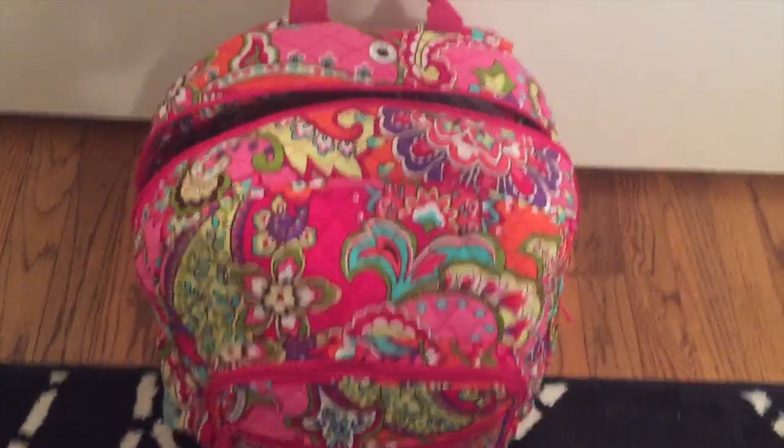Hi guys, so here is the other video I was telling you about — the what's in my diaper bag. This is little Sophie. I'm going to be doing a quick video of what's in my diaper bag. I'm using the Vera Bradley canvas backpack. I'm going to be converting from the Jujubee Superbee bag and I'll be using some of my Jujubee products just for organization purposes, so stay tuned.